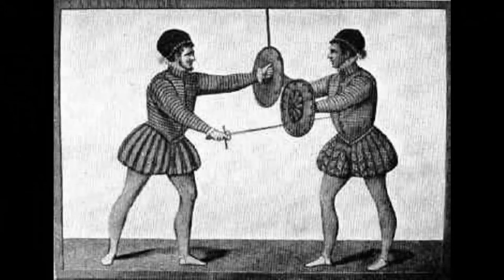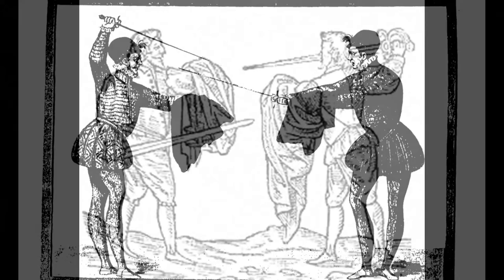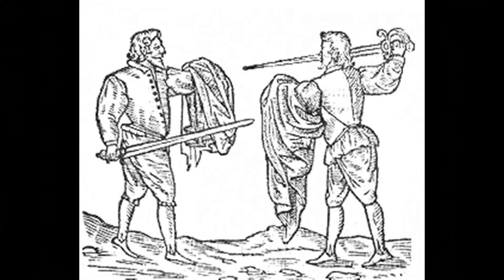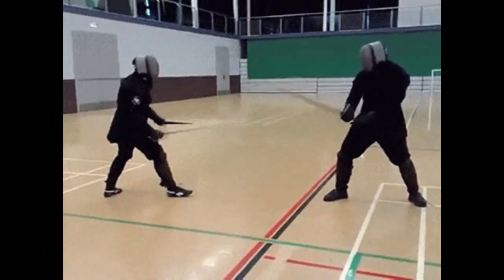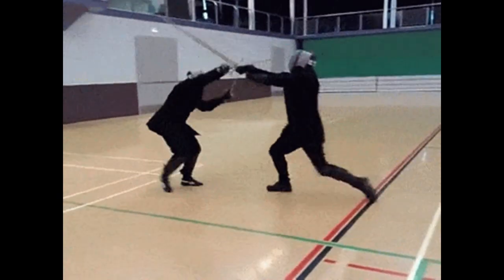The old fencing manuals direct the fighter to use the cloak merely as an impromptu shield protecting the left side of the body. And it works — loose hanging fabric is very hard to cut, so the cape is effective in smothering cuts and thrusts, creating an opening for your own attack. But we're also going to use it, as it was never intended to be used, as a full parrying weapon, as we do with a Mangosch dagger.